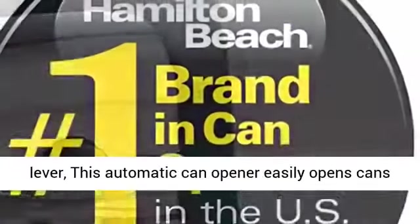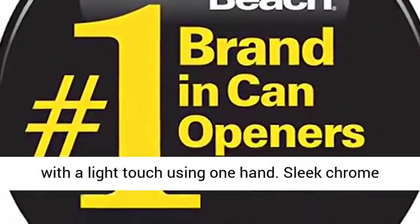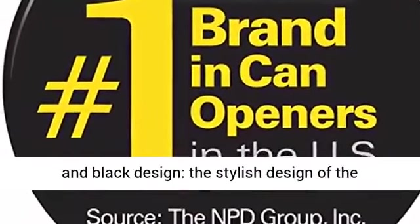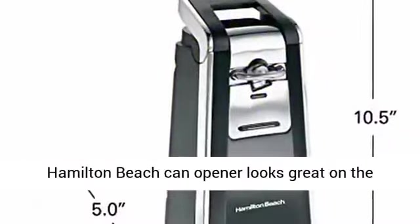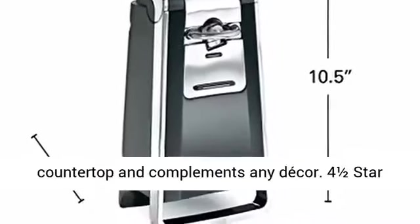Designed with an easy-touch opening lever, this automatic can opener easily opens cans with a light touch using one hand. The sleek chrome and black design looks great on the countertop and complements any decor.